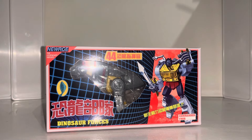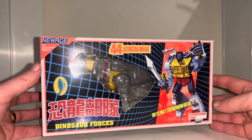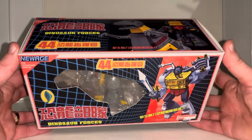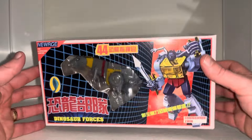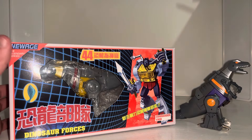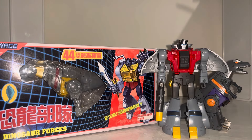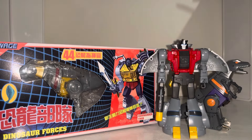Hello everybody, this is Toys R Us, and for this new figure unboxing and review we're going to be looking at the New Age Legendary Heroes — this is Dinosaur Forces Commander Emir. We're going to unbox him live, have a look at the entire contents of the packaging, do a couple of comparisons with other uses of the mold, see how he looks with other Dynabots in the same toy line, and compare him to the original Generation One version.